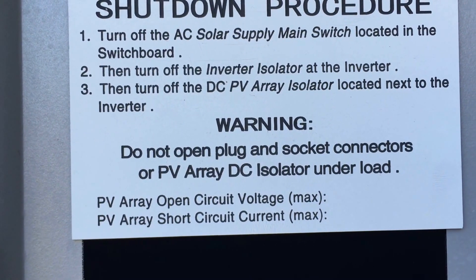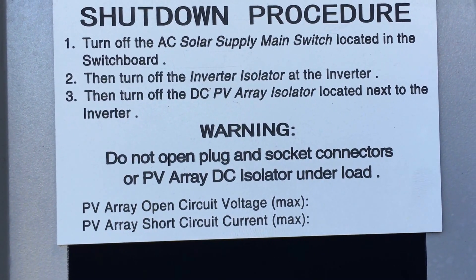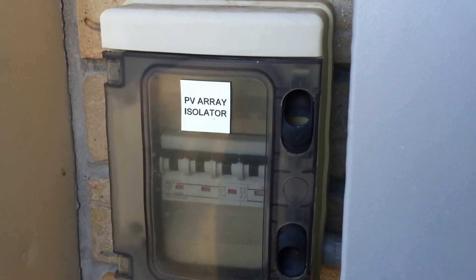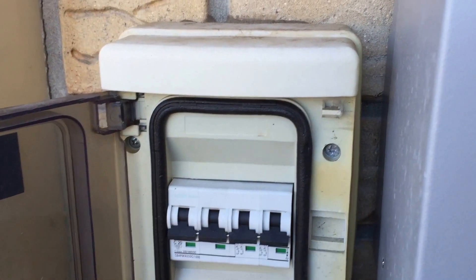In this case there isn't a separate inverter isolator because it's right next to the switchboard. Then we turn off the PV array isolator located next to the inverter — you can see that right there. We'll take that off and leave it off for a moment.